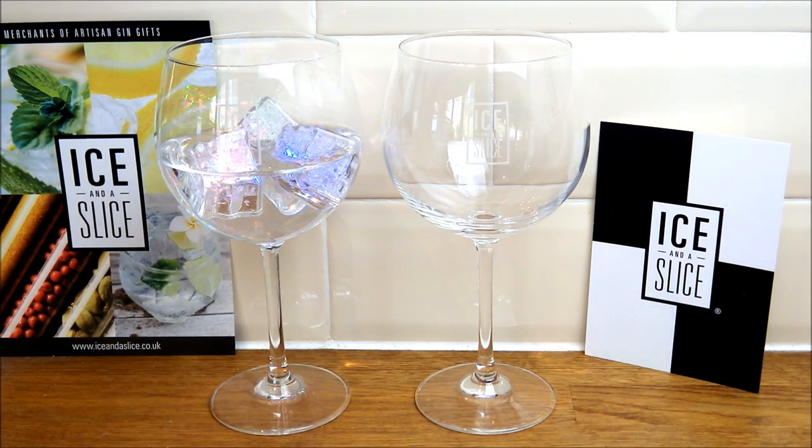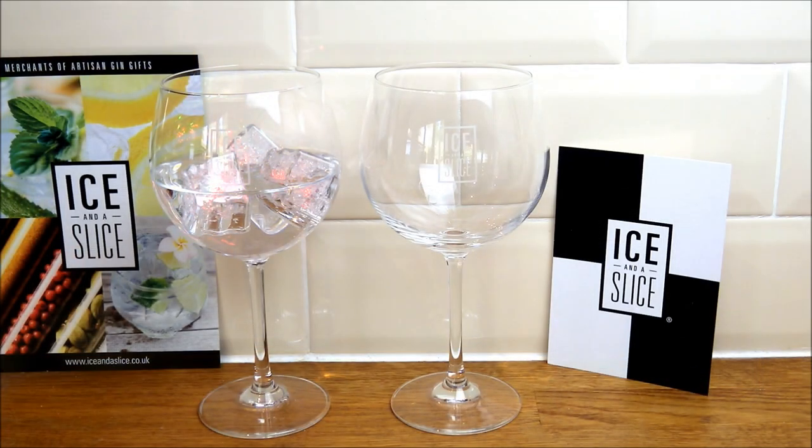And obviously, if you've got your friends around, then you've got double the glasses as well. To finish off with, the capacity of these glasses is 65 centilitres. The glass dimensions — the diameter of the bowl itself — is 110 millimetres. And the height of the glass is 210 millimetres. They are also dishwasher safe.